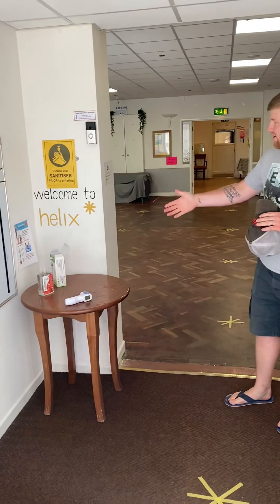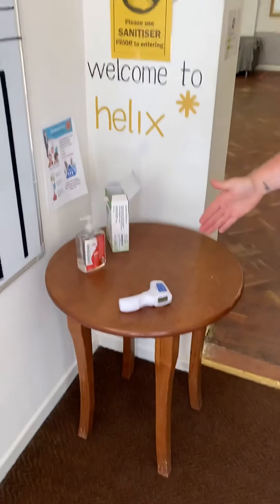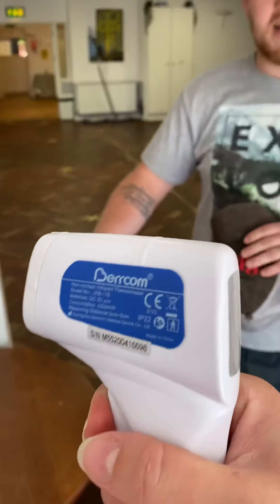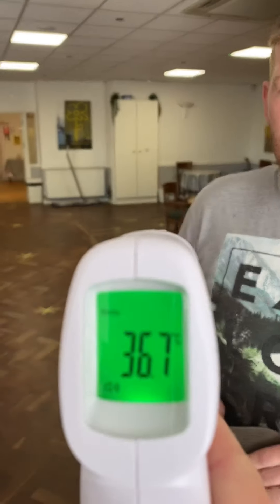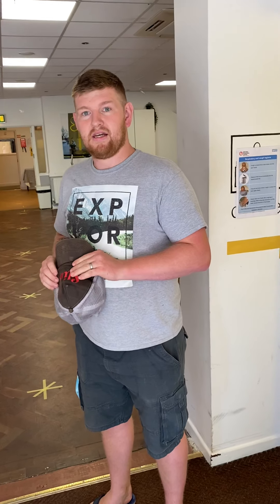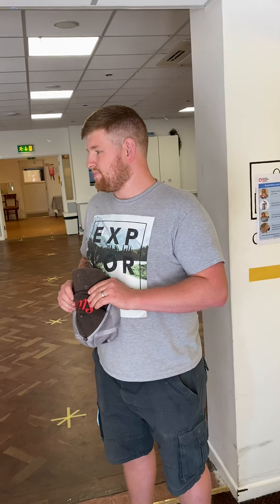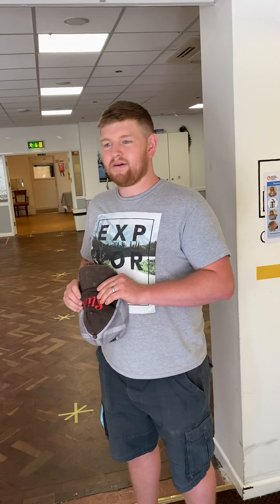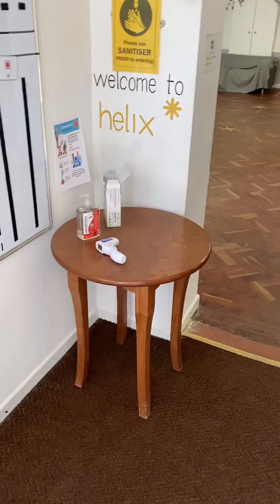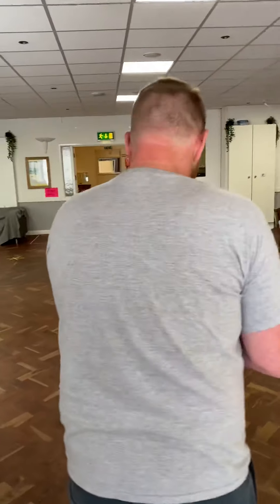Upon arriving at Helix you will notice we've got our hand sanitizer table set up, and on this table we also have our thermometer, which Lori will now take my temperature to show you how it works. There we go, perfect. So when you come into Helix we will take your temperature just to check that it's all good before we enter the building. We'll ask you some questions about how you've been feeling and check that you've all been healthy, and then we will use the hand sanitizer before entering.